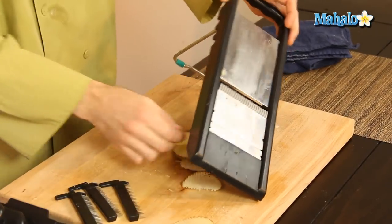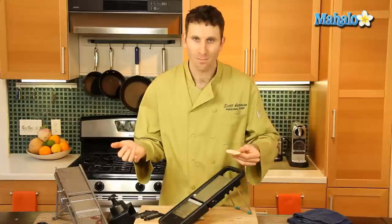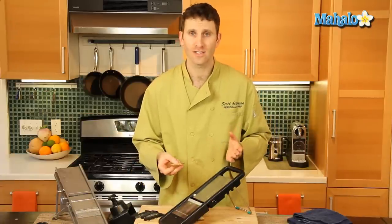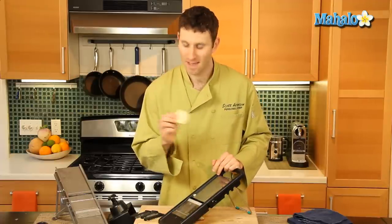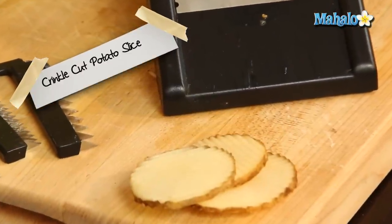And in turn, you will get a crinkle cut with ridges, like a potato chip that we know of. Again, you can use this for all kinds of vegetables and make a stir fry with a crinkle cut every single time. And that is how you get a crinkle cut using a mandolin.